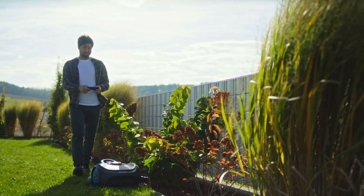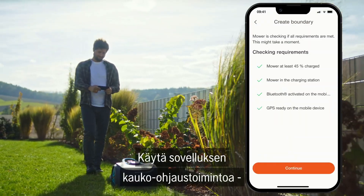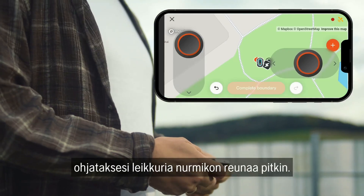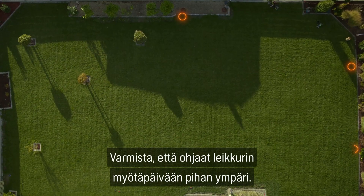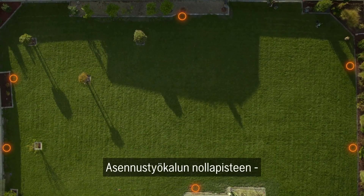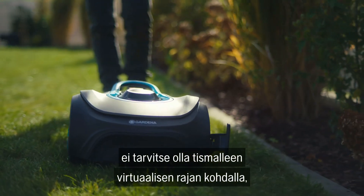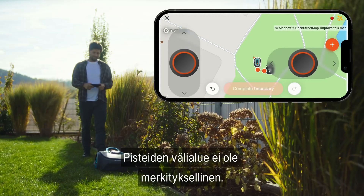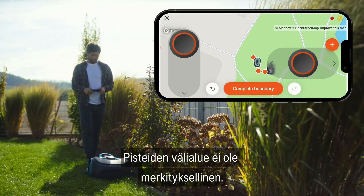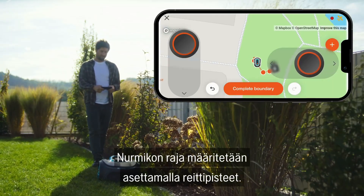Next, teach your mower the boundaries of your garden. Use the remote control function in the app to navigate the mower along the garden boundary. Make sure that you guide the mower clockwise around the garden. The zero point of the installation aid does not have to be exactly on the virtual boundary wire because you're only marking the corner points — the paths in between are irrelevant. The garden boundary is defined by setting polygon points.